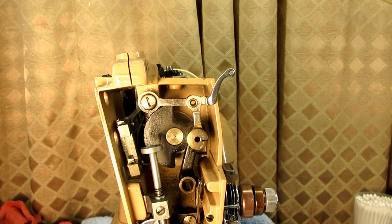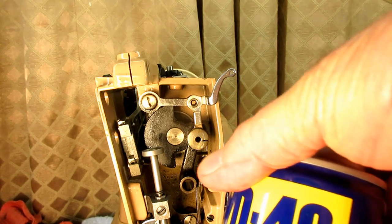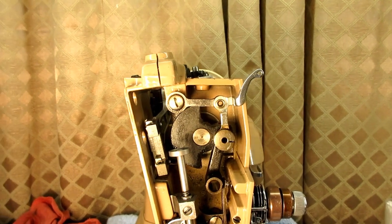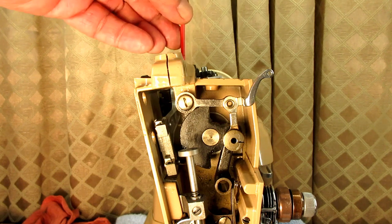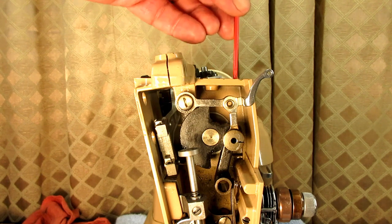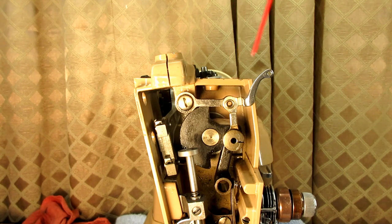So I've got the two set screws out. The next thing I do is take some penetrating oil — you can use whatever you want; if you don't have penetrating oil you could probably use alcohol, it's just not as effective. I'm going to go into those two holes where I took out the set screws and give it a shot of penetrating oil.